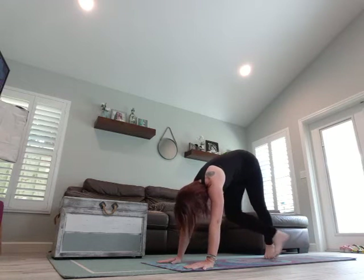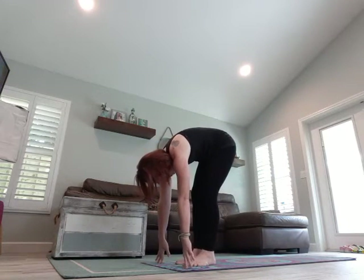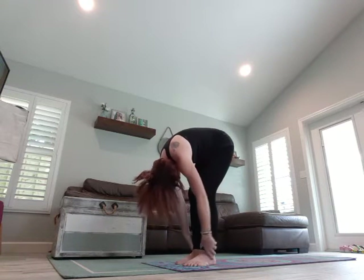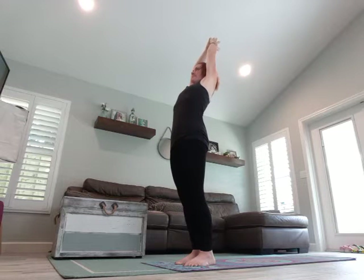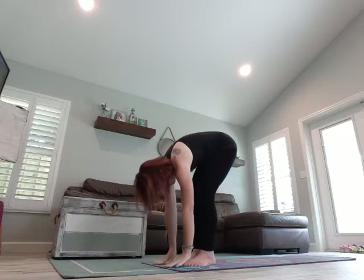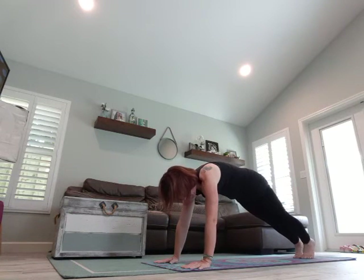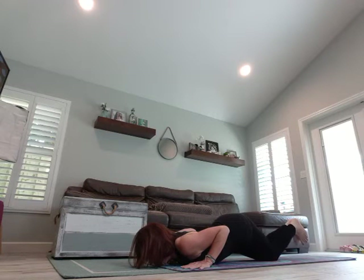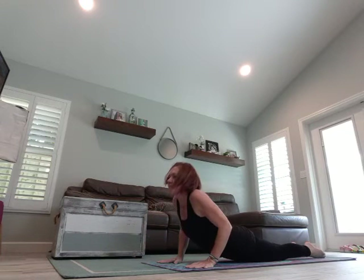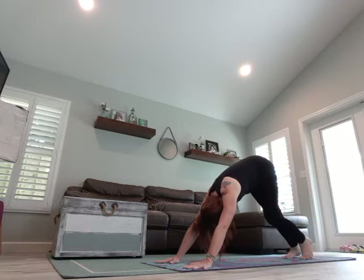Slowly walk forward, rolling those feet out, and come to a forward fold. Take a deep breath in and hug it in. Exhale, roll it up. Arms overhead, deep breath in. Exhale to dive it down. Halfway lift, both hands on the mat. Come into a plank. You can either do chaturanga or knees, chest, chin. Then come into upward facing dog. Curl your toes under, come back to downward dog. Take a deep breath in, exhale.